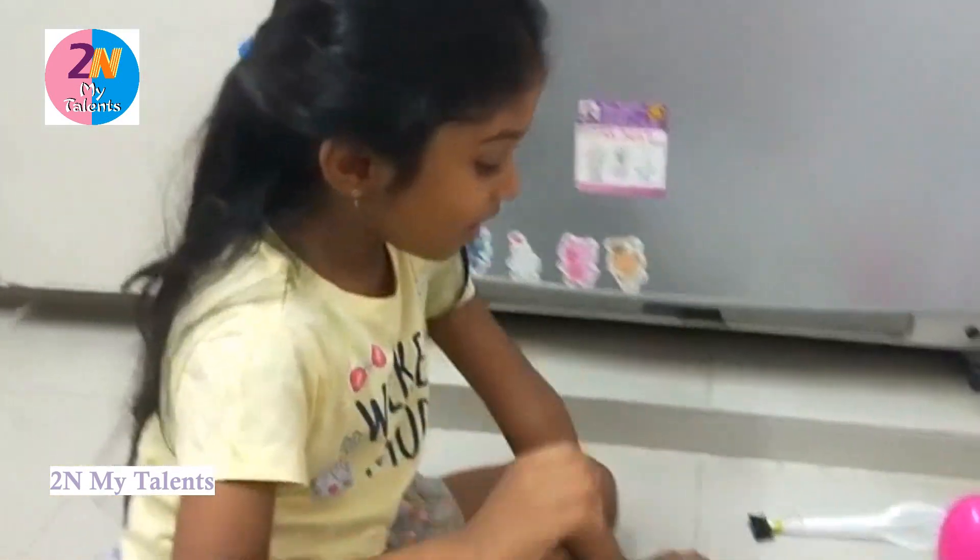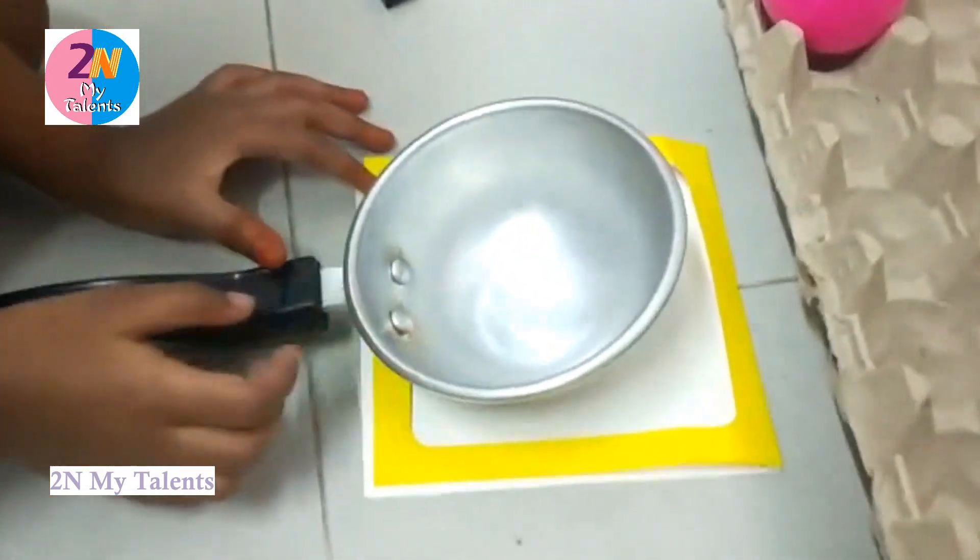Hello, welcome back to our channel. Today I am going to make a fake egg.